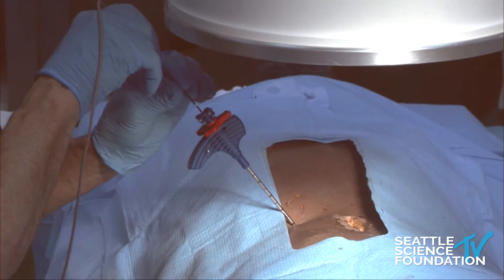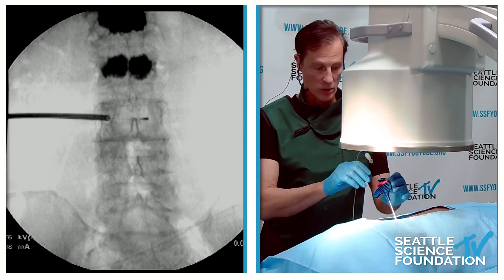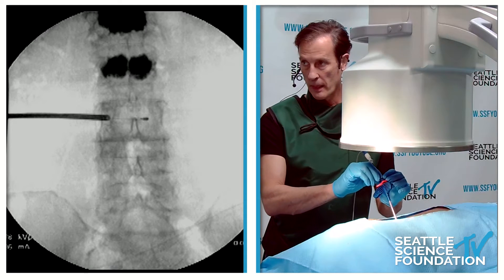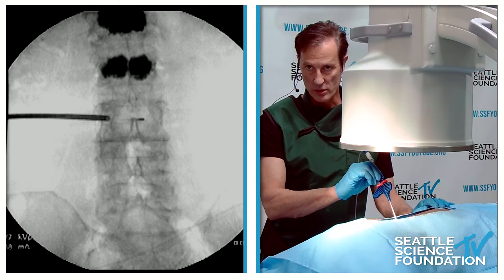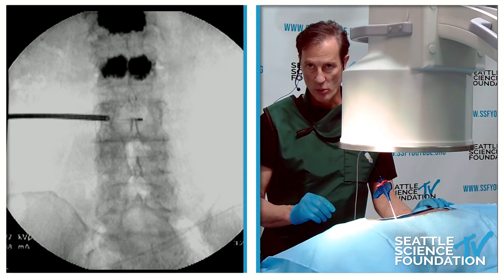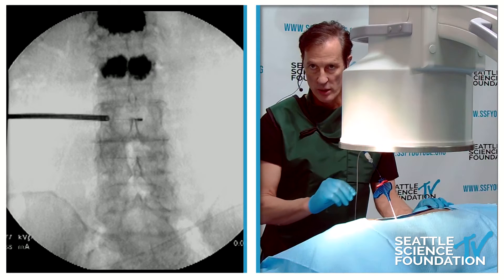I'm going to put this all the way down in and take a picture of that. I'm going to pull that back just a hair — you can see the distal tip, and the more proximal portion of the bipolar electrode is not quite as radiopaque.